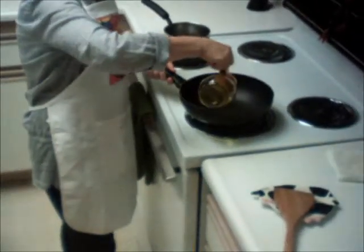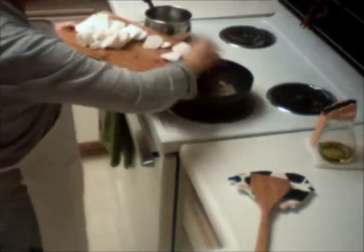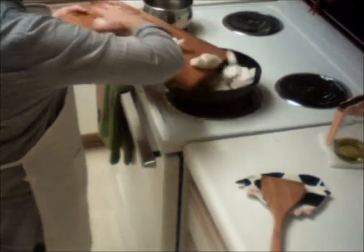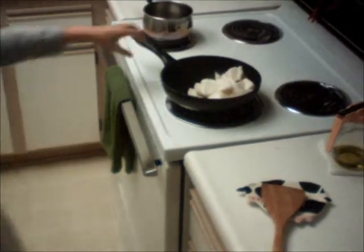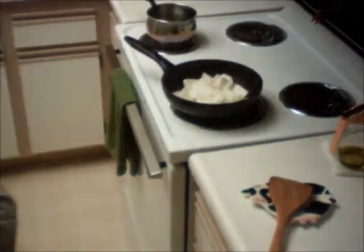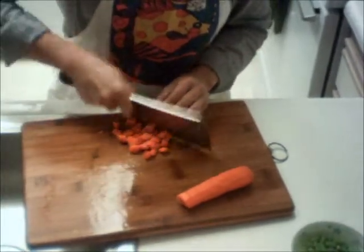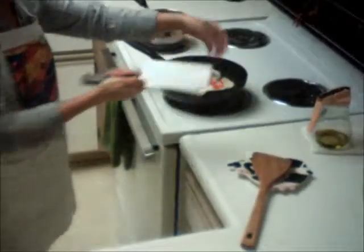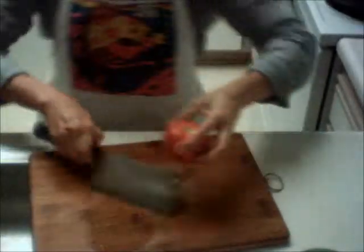Now, a little bit of oil — not too much. I'm not waiting for the oil to get hot, because that makes the house more dusty. Just put it inside. Then the carrot — cut it into small pieces, little pieces.